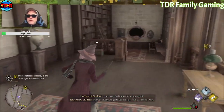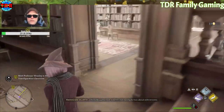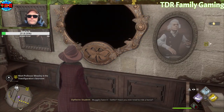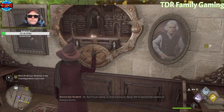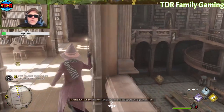Oh, here's the painting, though. Oh, we were just there. All right, let's go get it. Let's go get it.